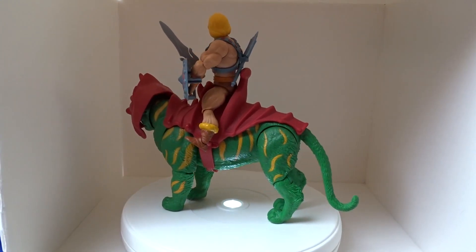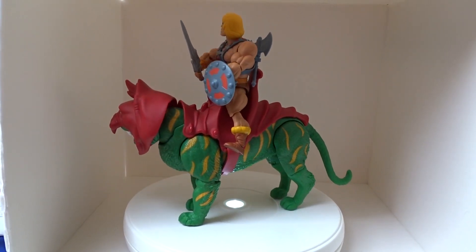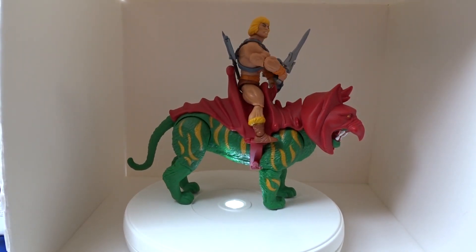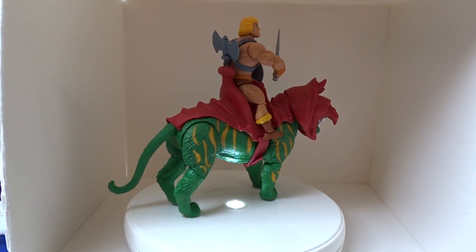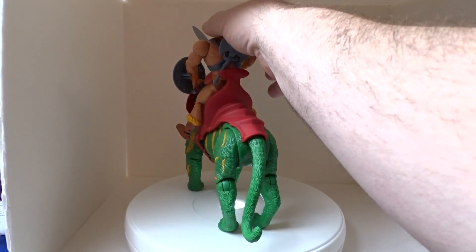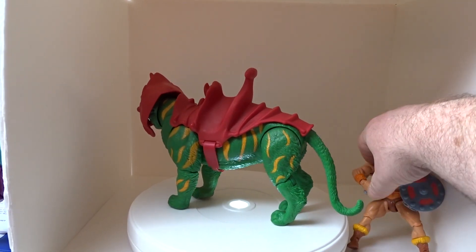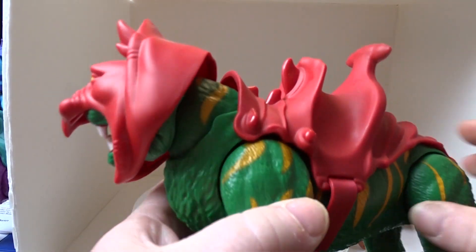Hi guys, welcome back to another little review. This one is the Battle Cat — He-Man's cat companion. It's a bit different from the 80s release; this one has all poseable limbs and tail. If I just remove He-Man and pop him over to the side, let's bring it in for a closer look.